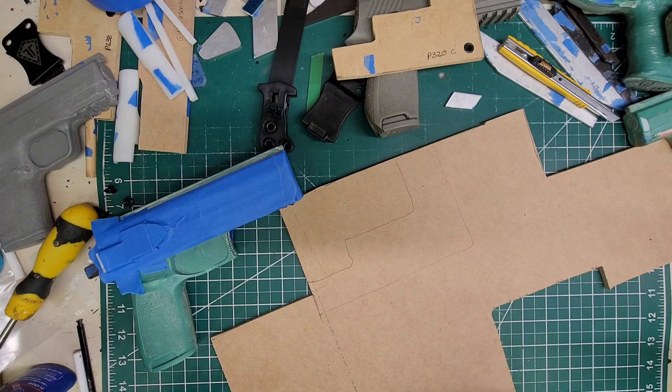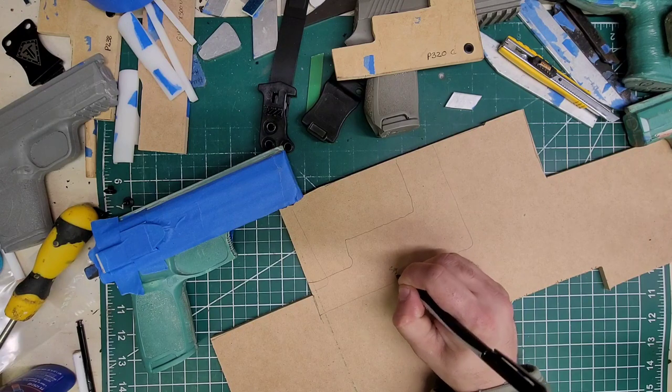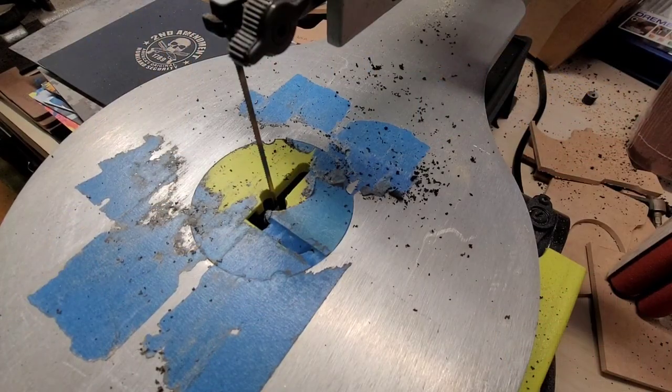This is a Sig P320 full size. After tracing, the next step is real simple — just get on your scroll saw and cut it out.